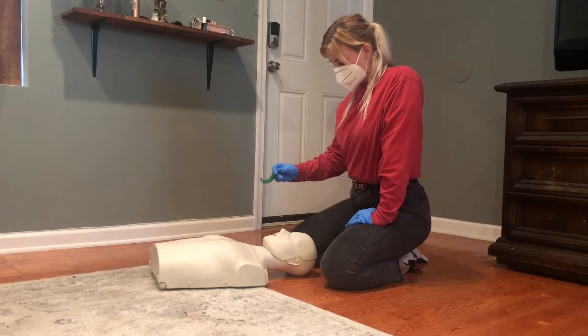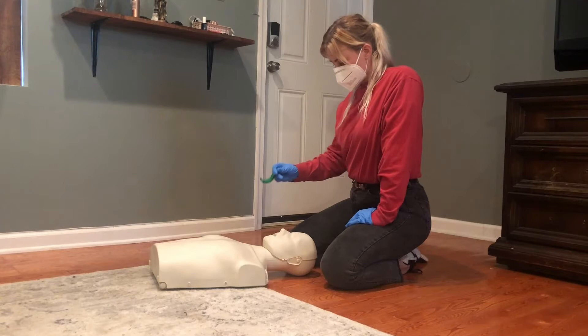If the person overdosing is unconscious and not responding and you have an oral airway, you should insert the airway before initiating rescue breathing to make sure that the tongue will not get in the way.